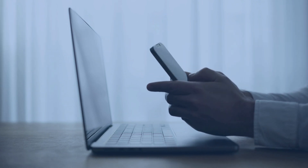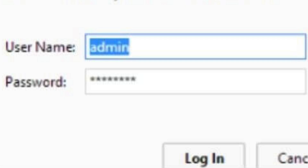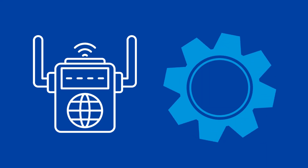Then launch a web browser and type the extender's default IP address. Here, sign up or log in to your account. To log in, use the default username and password. After logging in, you can configure your Wi-Fi extender easily.